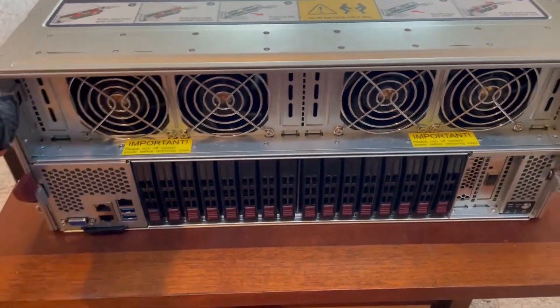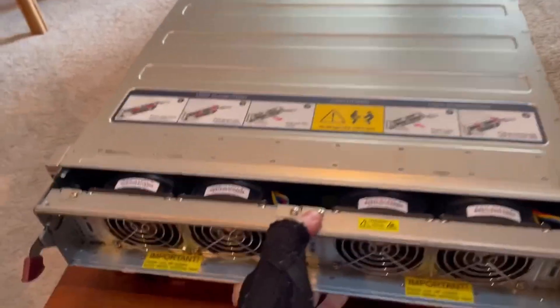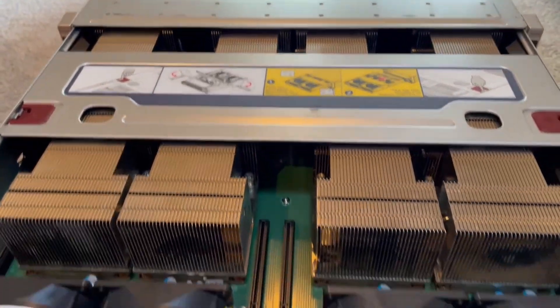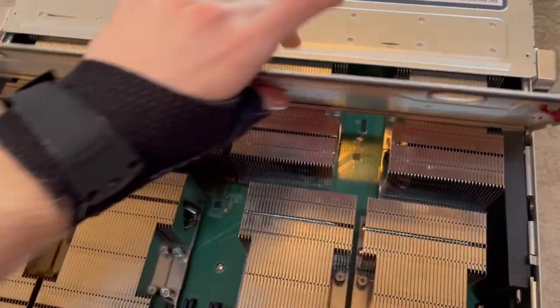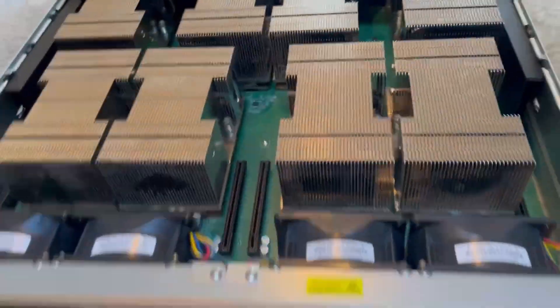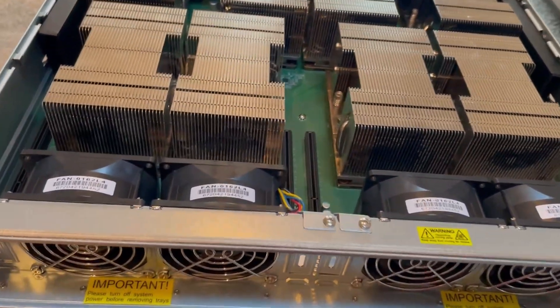So here are the graphics cards. They don't look much like typical graphics cards, but these are all NVIDIA V100s. They are 16 gig models, so there's a total of 128 gigs of VRAM.